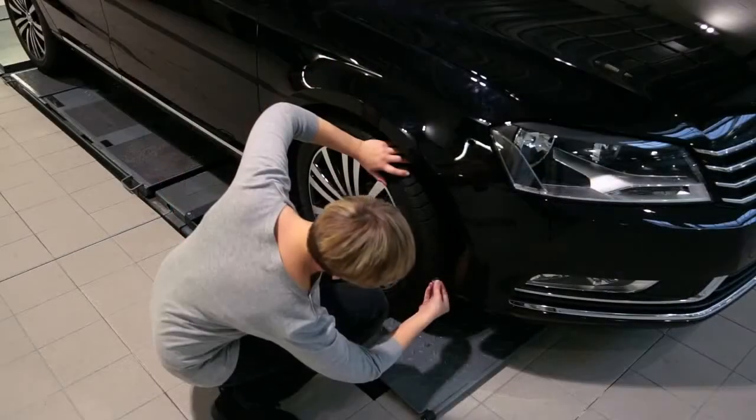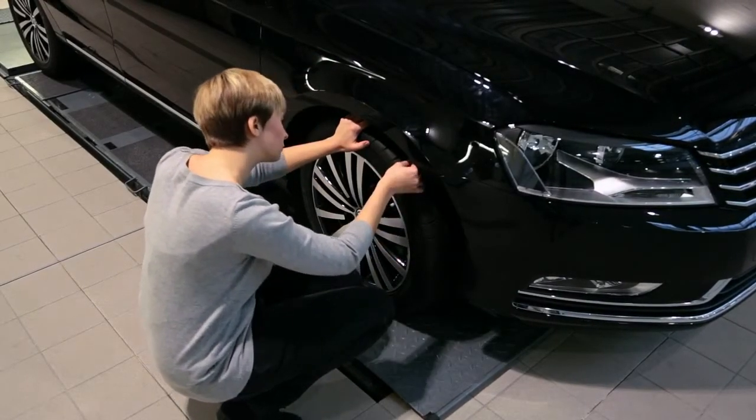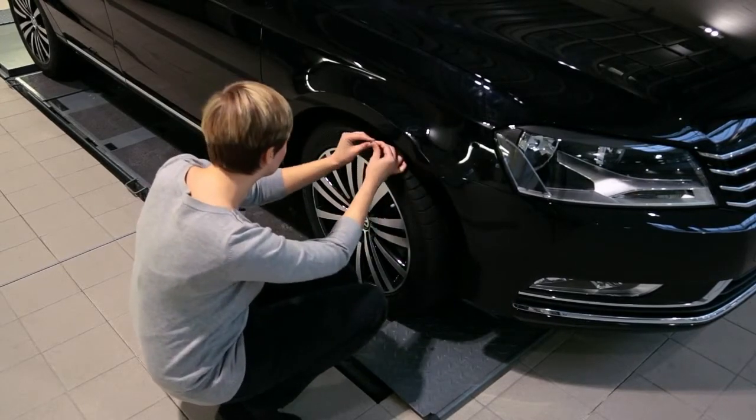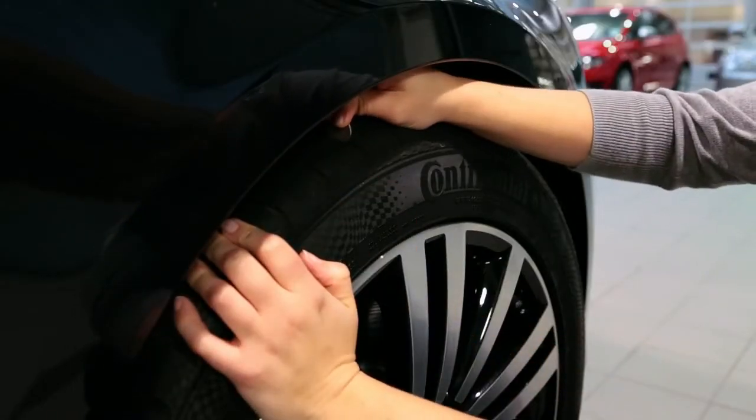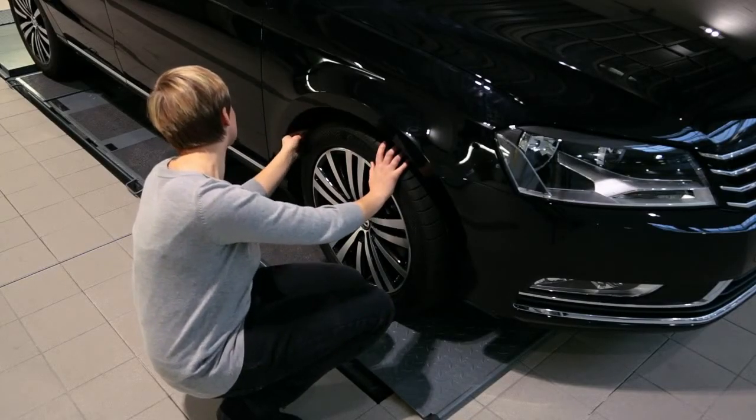Perform this test on different areas around the tread, as tread depths can vary around the tyre. Please remember though, that once your tyre treads are 3mm or less, your braking distances will increase.